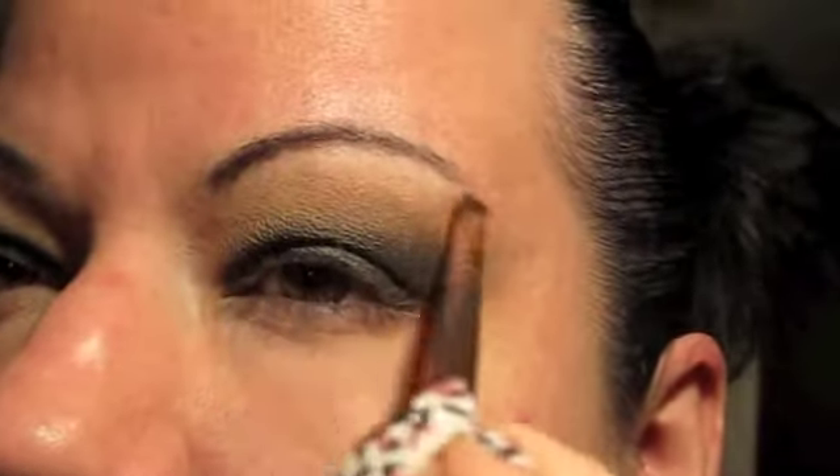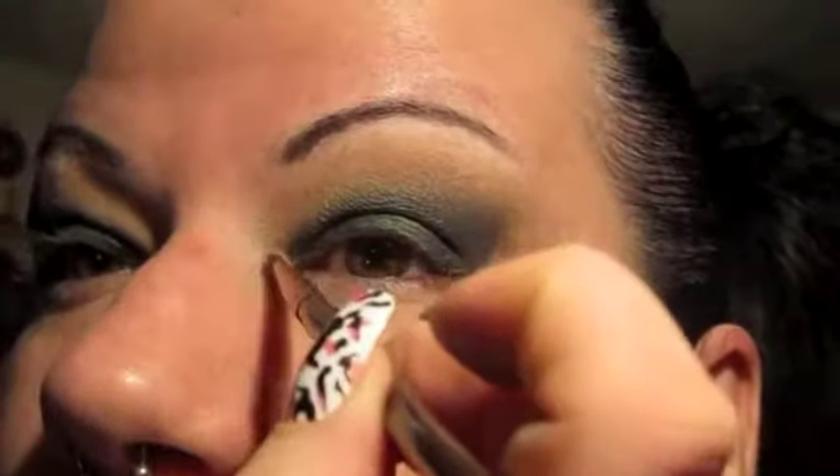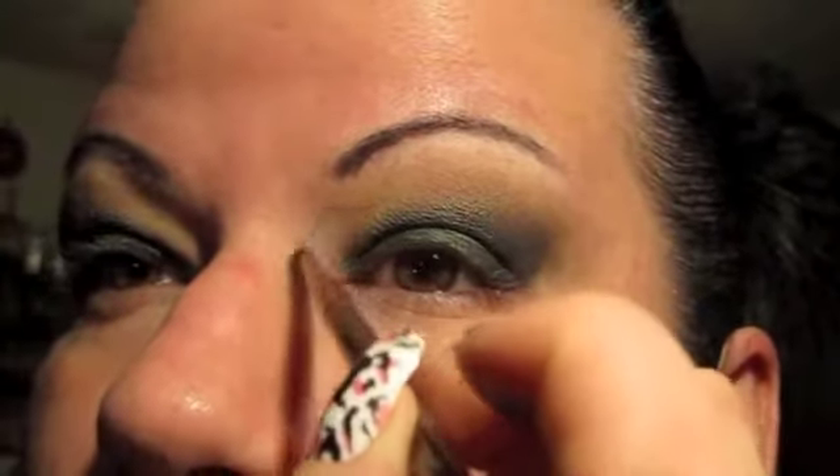I'm going to grab another palette because I want to use white. I'm using Sugar Peels Taco, which is the whitest white that I own. I'm going to use this little bitty brush — see, a real small brush — grab some of that white, and I'm going to highlight the brow bone, just like so. You see how it just pops that brow out. Then I'm going to add some in the inner corner of the eye, and this eye as well.